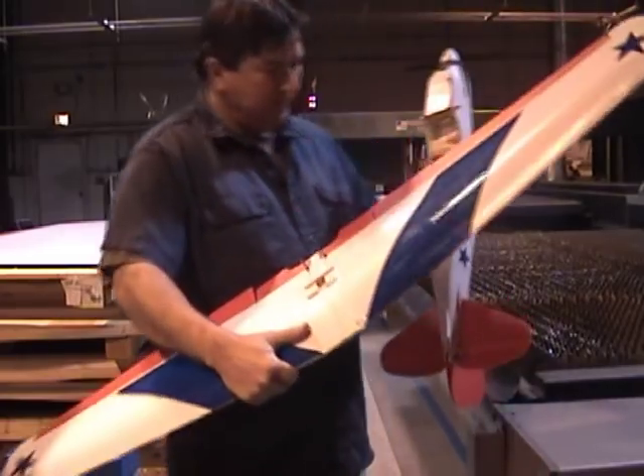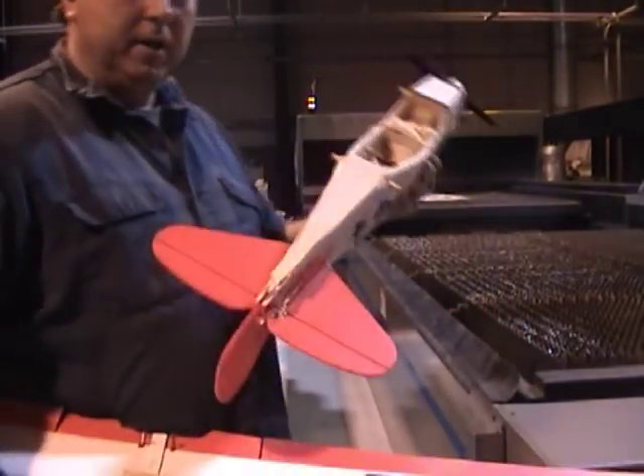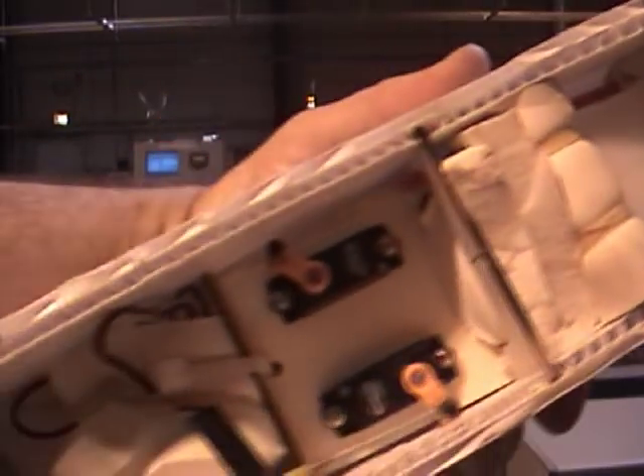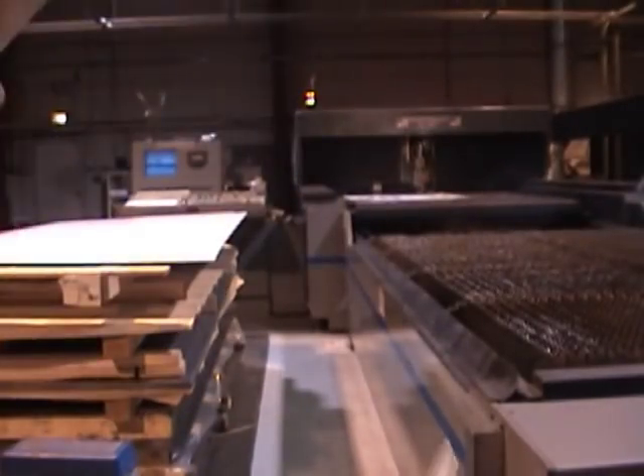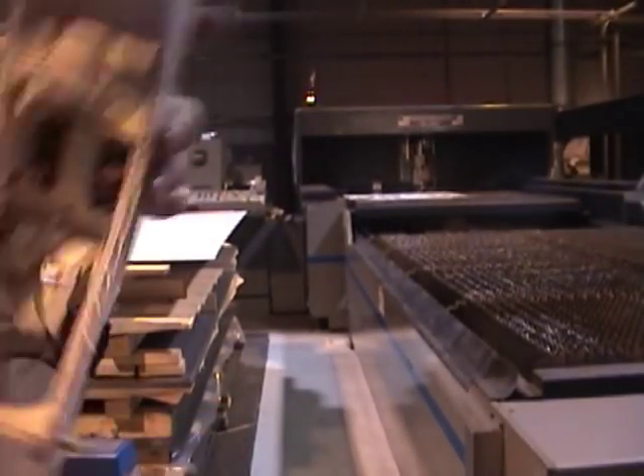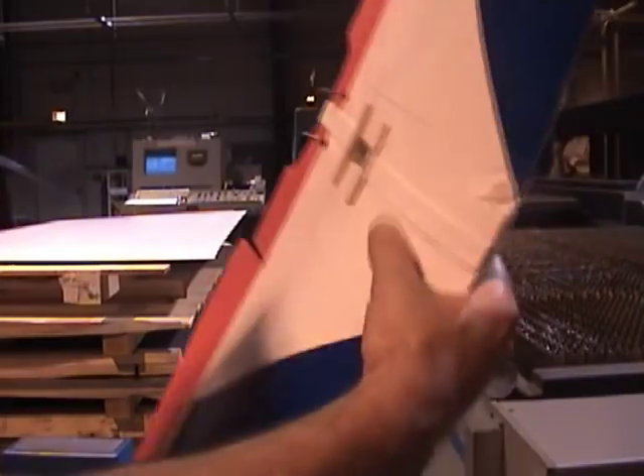They cut all the parts — all the wood. You can see all the pieces of wood are laser cut: all the firewalls, all the bulkheads, all the ribs.